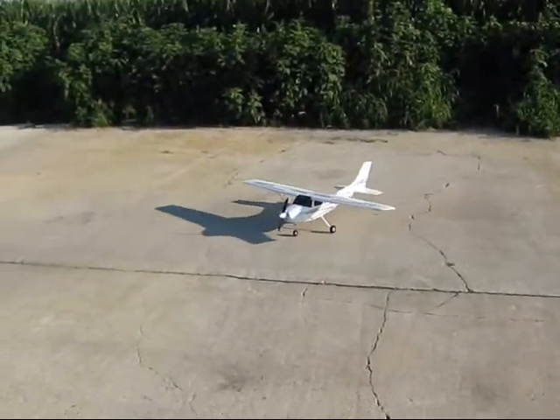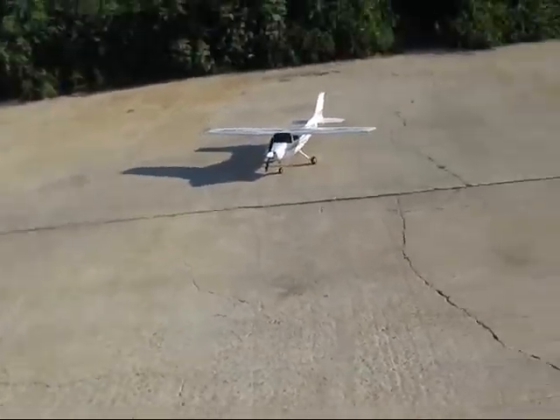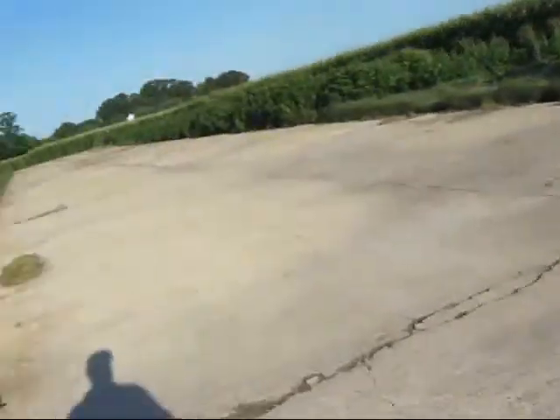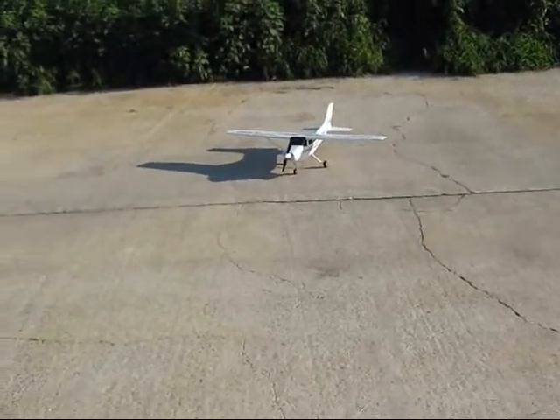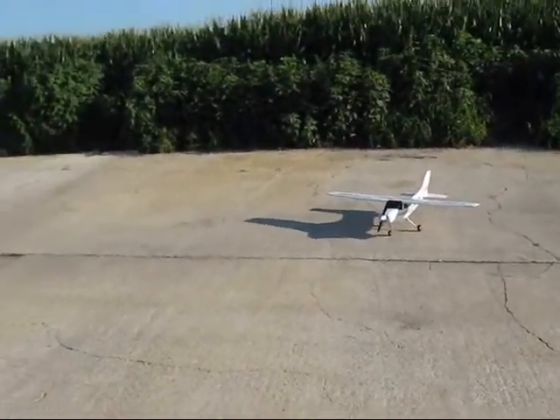I did do the nose wheel fix — I've got a video on how to do the nose fix, it's cheap. Bigger wheels and that kind of stuff. It's a fun plane, it's a fun plane.